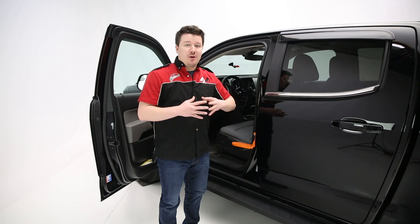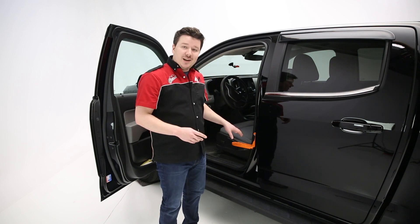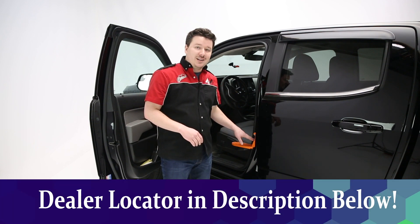All right guys, that's a wrap on Riteline Gear's Moki Doorstep. If you have any questions or comments, leave those in the comments below and we're happy to address those for you there. If you want more details about the product, check the description below the video — we'll have everything there from a part number all the way to a dealer locator so you can find this product at a dealer near you.